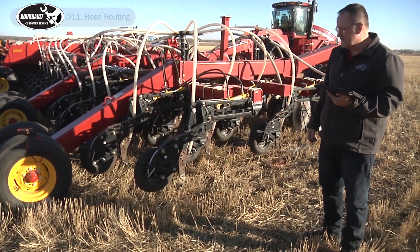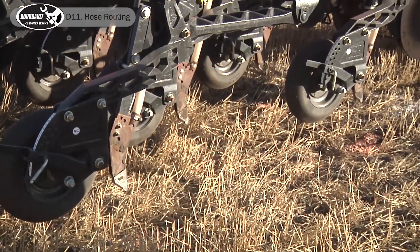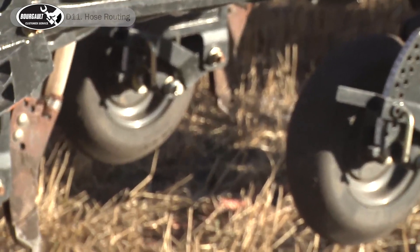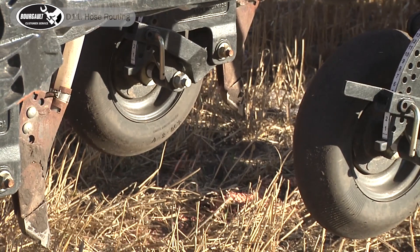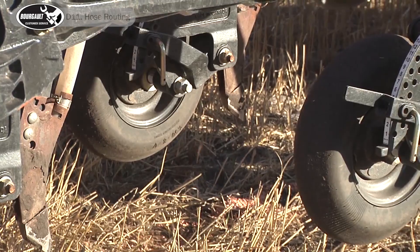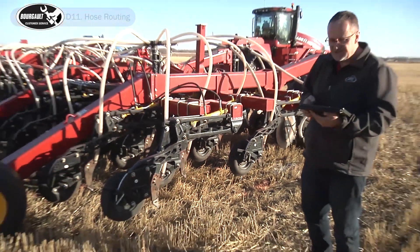We'll turn on section eight. You can hear the product starting to come. We'll check all of our runs. Once we're satisfied that all of our runs are clear, we'll turn off section eight, then check section seven.